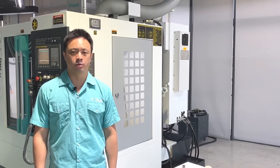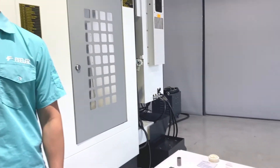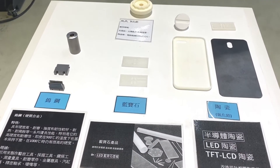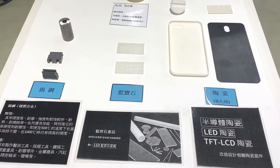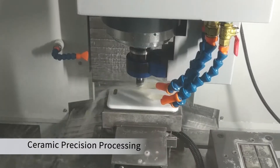The ultrasonic module is very suitable for difficult-to-cut materials such as tungsten steel, ceramics, and carbon fiber. It mainly uses high frequency and slight vibration to greatly reduce cutting resistance by 40%, and the quality of the workpiece and working efficiency are also improved.